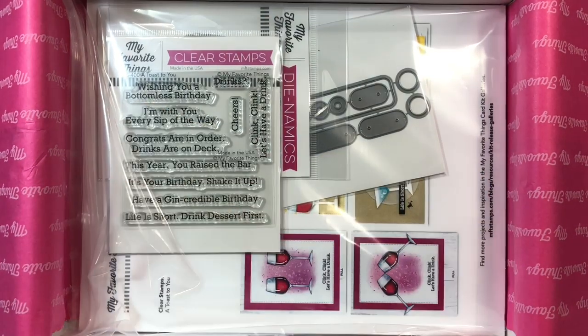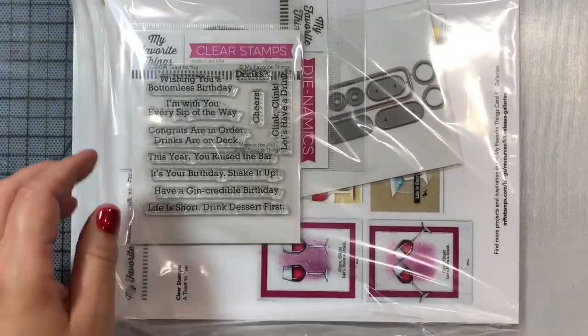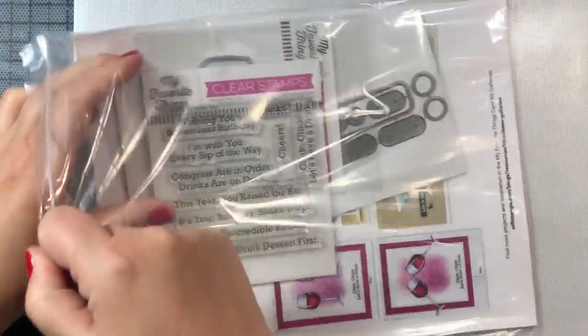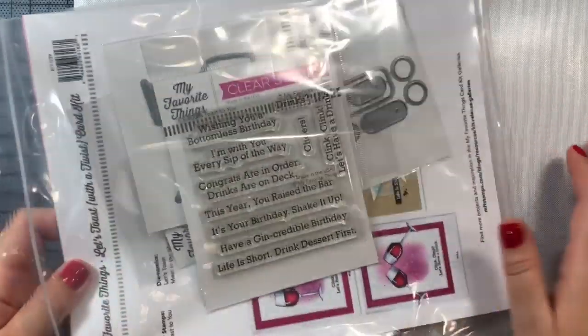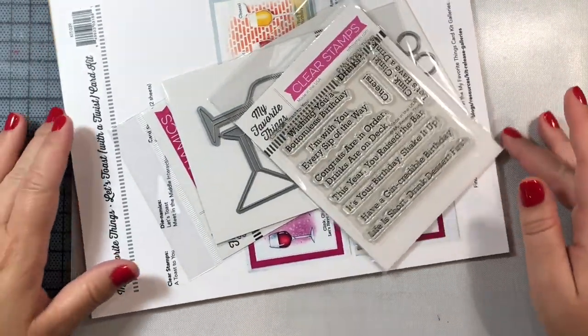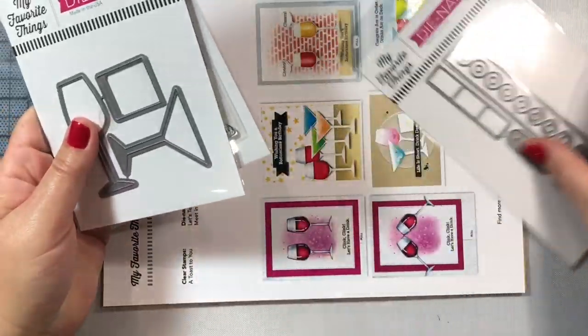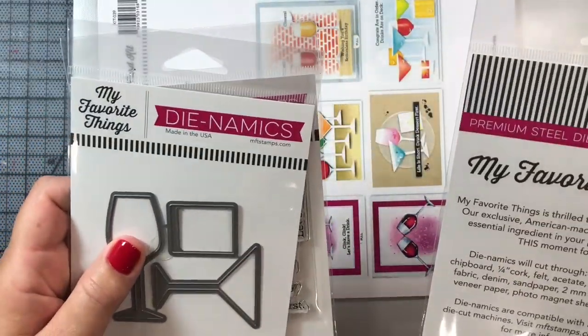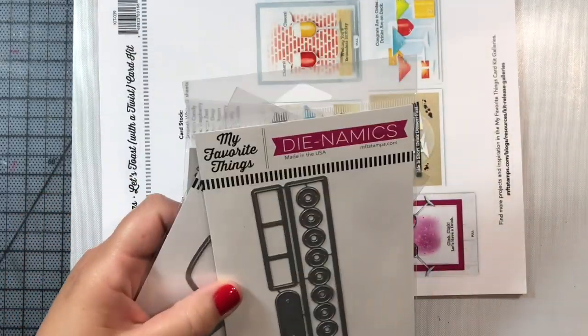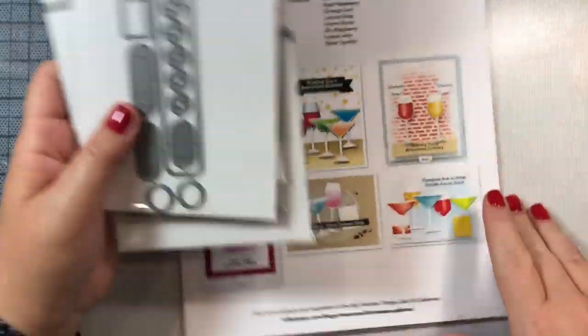The kit itself doesn't have many components. The star of the show is a die set by MFT that has a wine glass, a martini glass, and an old-fashioned glass. There's also an interactive mechanism you can use if you want to make it look as though the two glasses are clinking together to toast, and finally a small stamp set — those are the three main components.